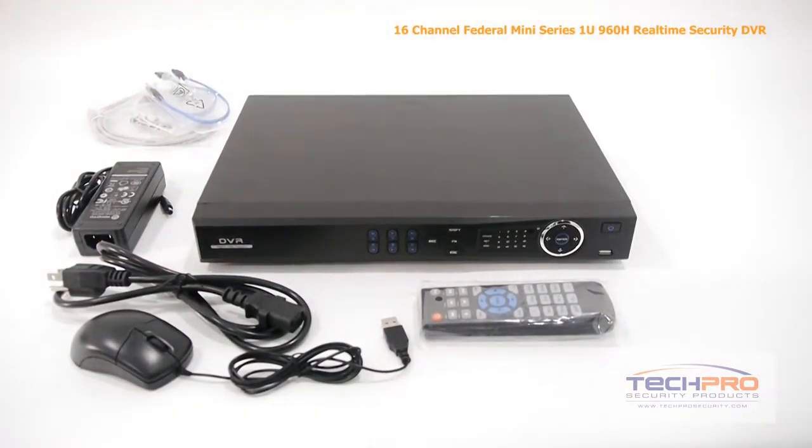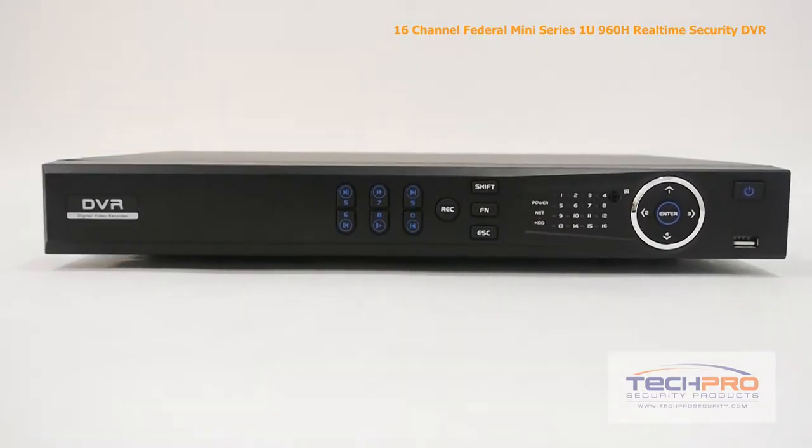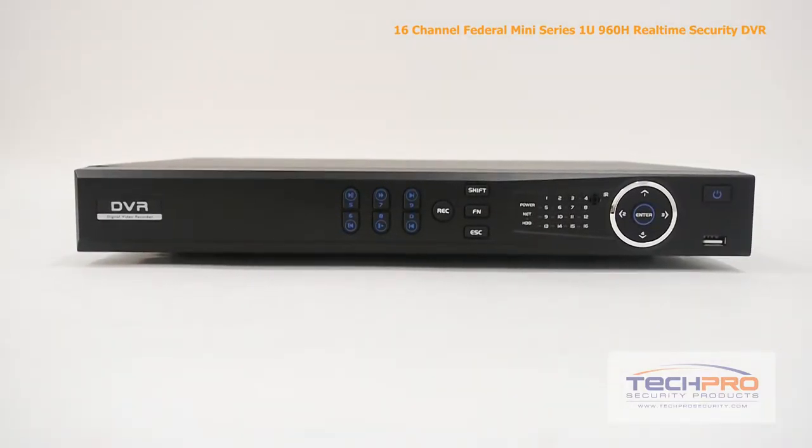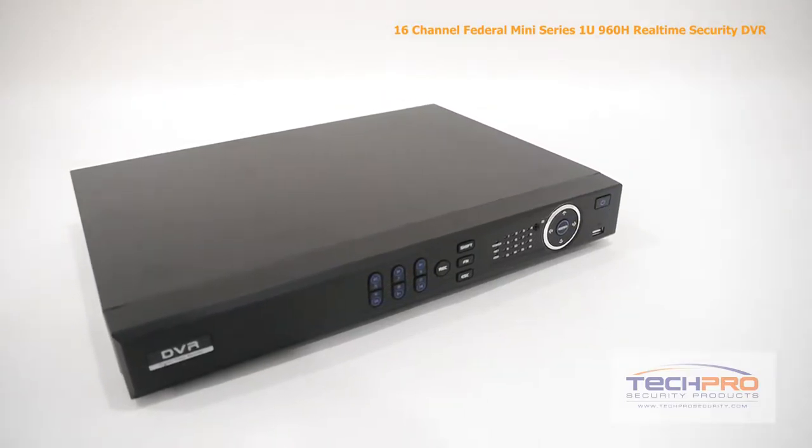This DVR can record at an incredible 960H resolution at up to 30 frames per second. It supports up to two SATA drives and has a built-in web-enabled server so that you can access the footage or configure the settings remotely.